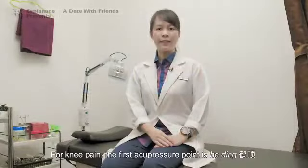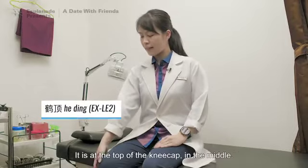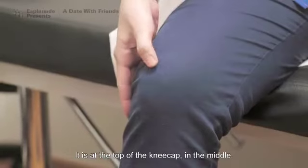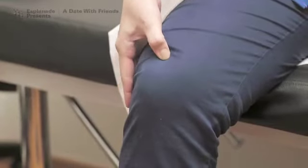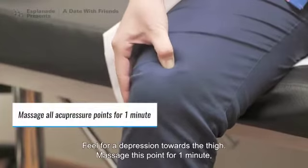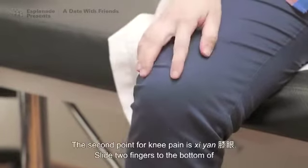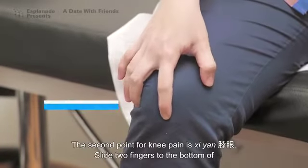For knee pain, the first acupressure point is He Ting. It is at the top of the kneecap, in the middle. Feel for a depression towards the thigh. Massage this point for one minute, and the same goes for the following acupoint. The second point for knee pain is Xi Yan.